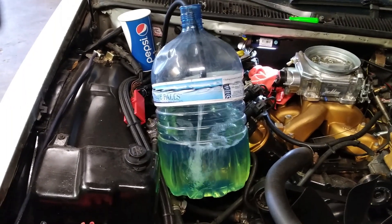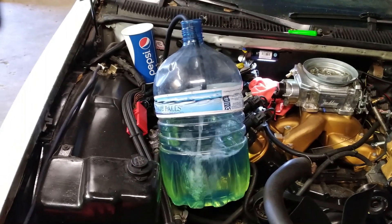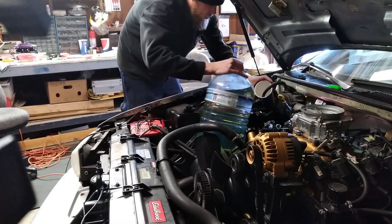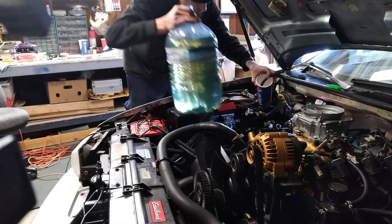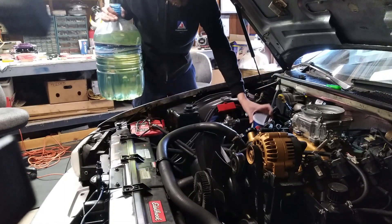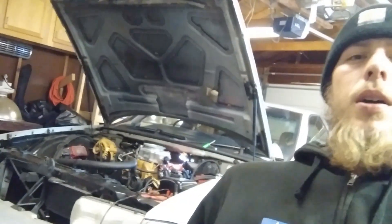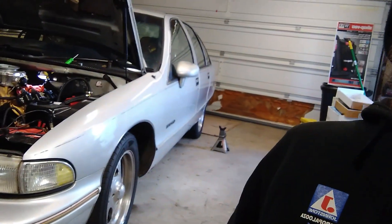Do not try this at home. So we just got all the gas drained out of this thing. We're about to get it up on jack stands, get these back wheels off, get a little bit easier access to the tank, drop that, and swap these pumps out.